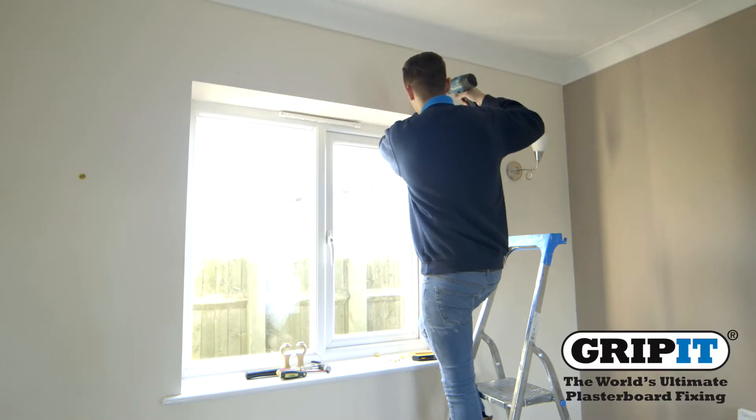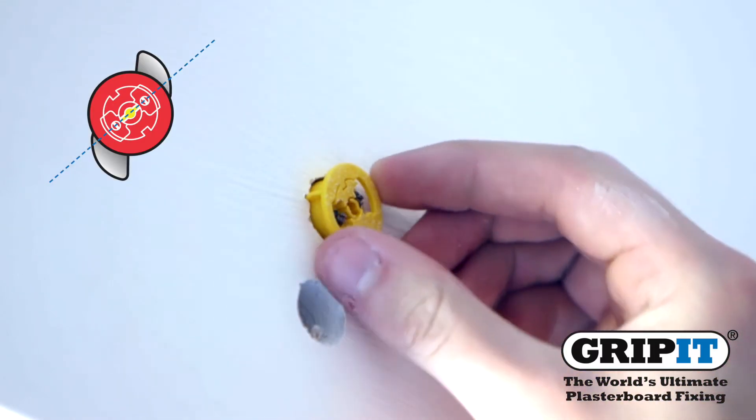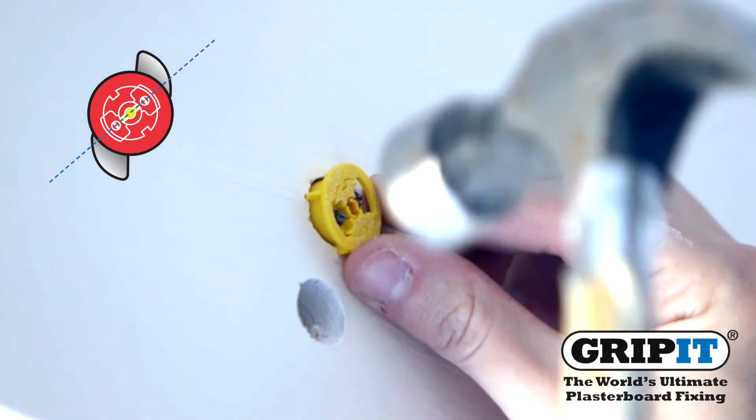Carefully drill your holes into the wall where you have marked. Then place your gripit in as shown and hammer into the wall so your fixing's collar sits flush against the surface.